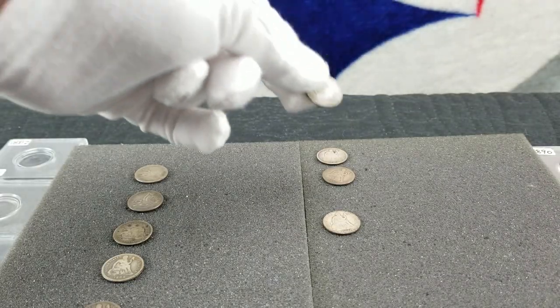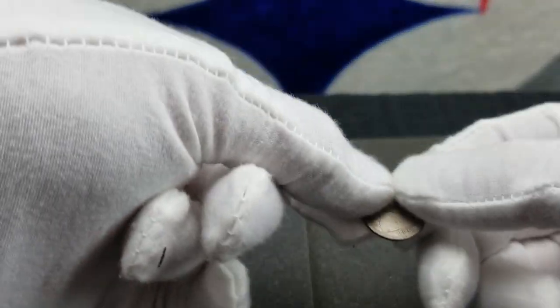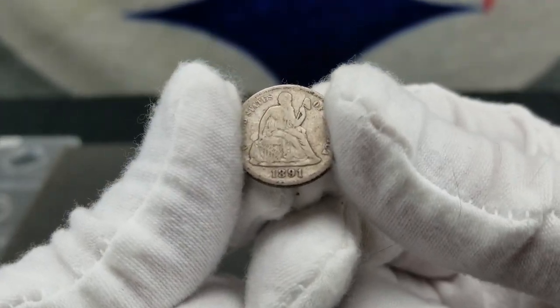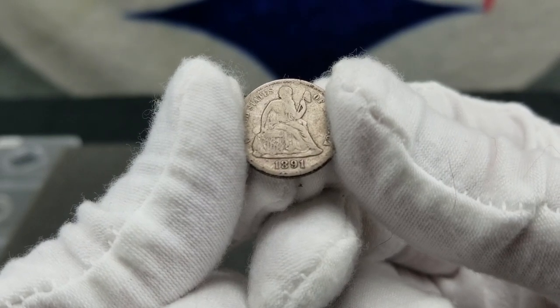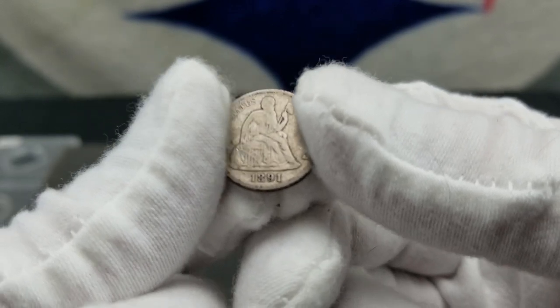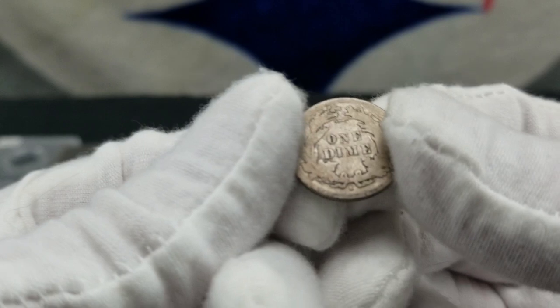Last but not least, a 1891-S — one more San Francisco in the nine-coin lot. They minted three million one hundred ninety-six thousand one hundred sixteen, and for good it's fifteen dollars.